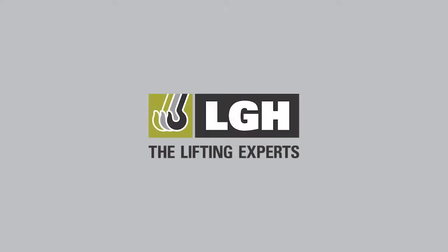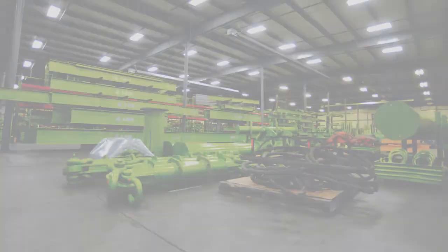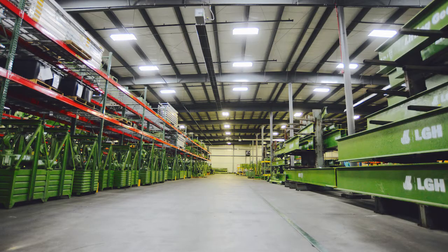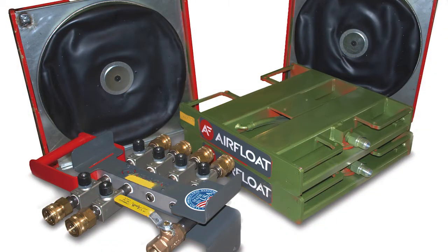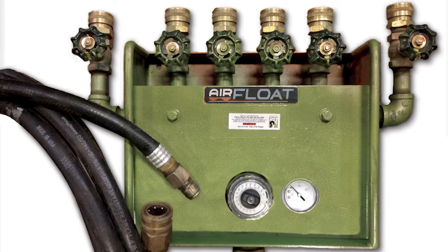Hi, I'm Pat Clark with LGH, the lifting experts. With over 70,000 pieces of equipment in stock, we're sure to have the right tool for your next project. Today we're going to be highlighting air operated skates. The contents of this video are meant to be for informational purposes only. Please consult the manufacturer's use and care guidelines before beginning. For more information on this product and others that we rent, give us a call.